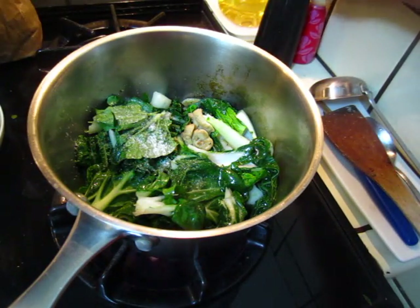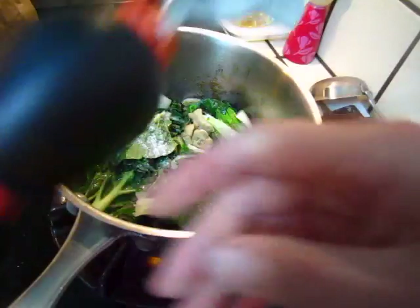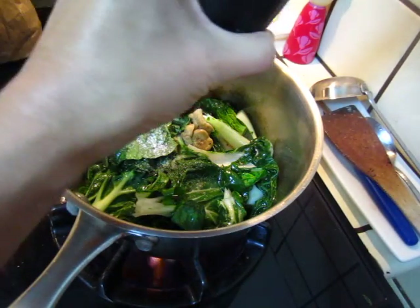Some good sea salt, some good fresh pepper.